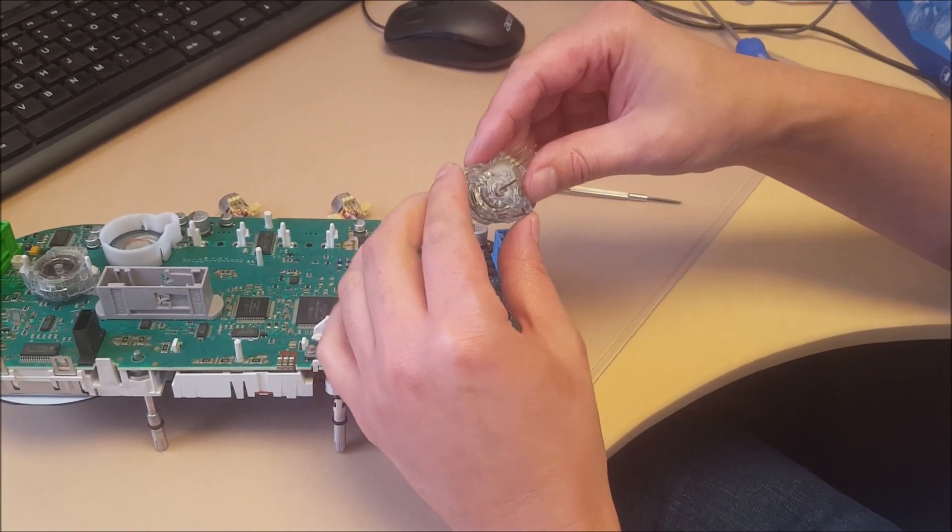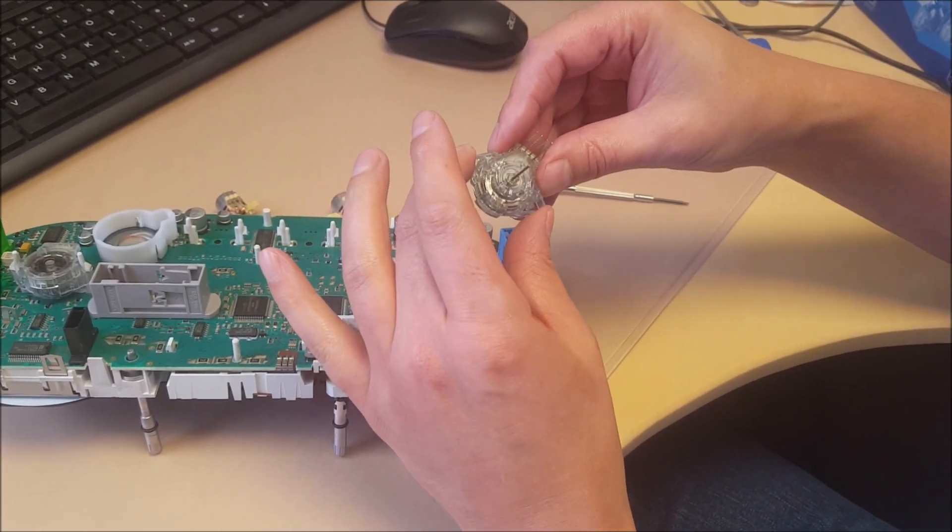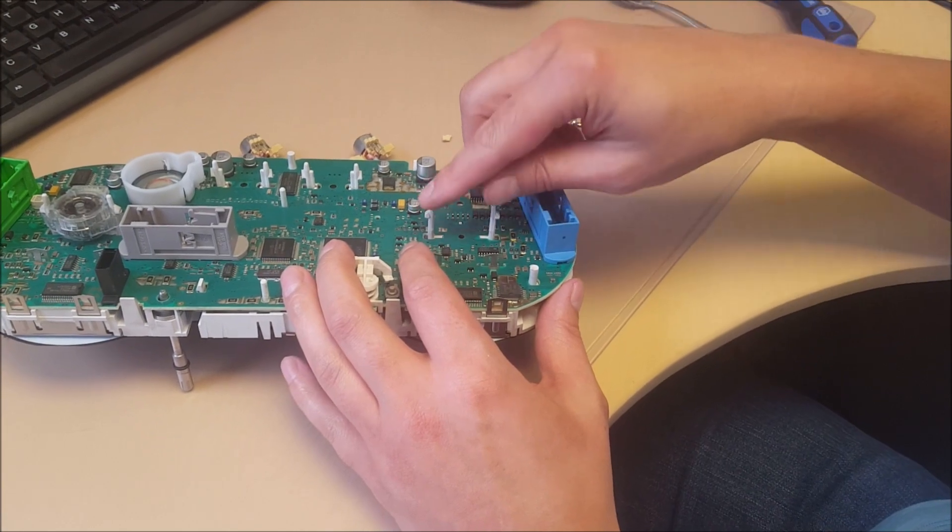We're doing the same idea — bending the lugs back on the pointer motor so we can slide it off the supports.